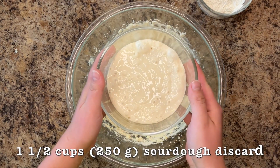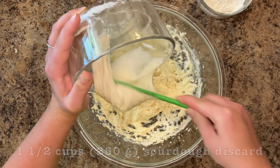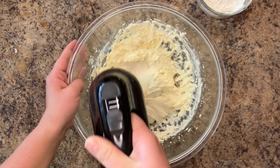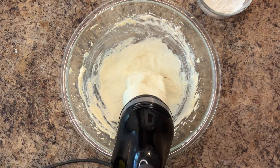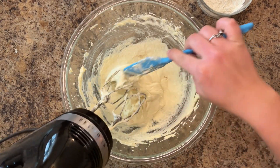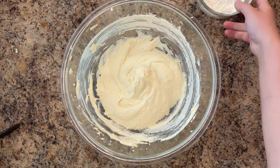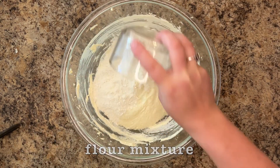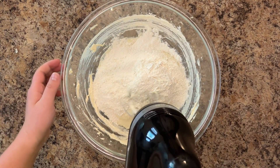Next, add one and a half cups of sourdough discard. Mix well. Last, add the flour mixture. Blend until just incorporated.